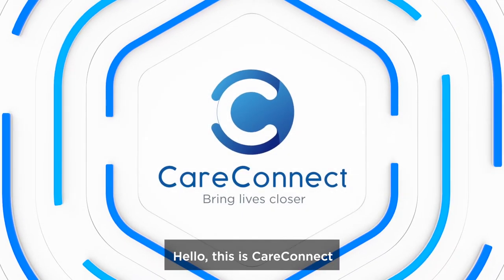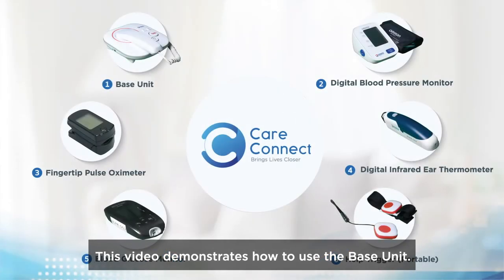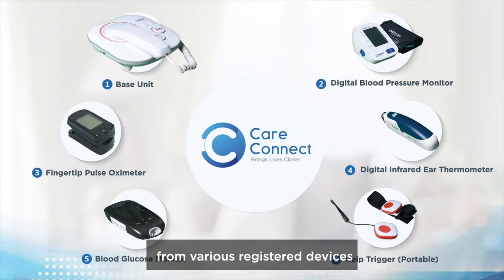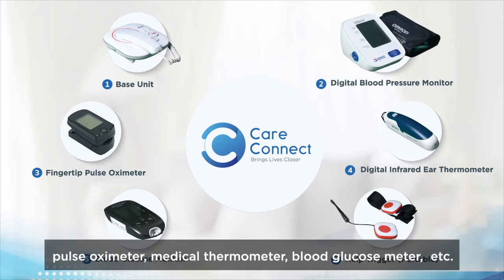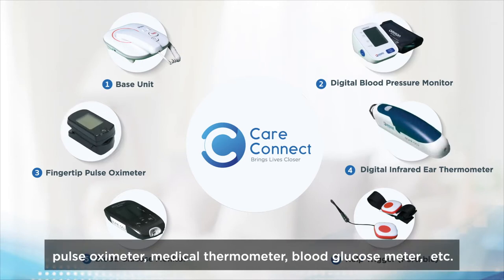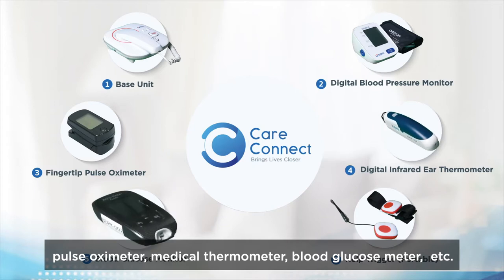Hello, this is CareConnect. This video demonstrates how to use the base unit. The base unit is responsible for receiving signals from various registered devices such as blood pressure monitor, pulse oximeter, medical thermometer, and blood glucose meter.